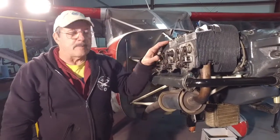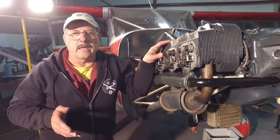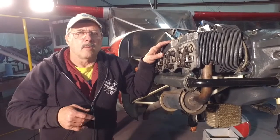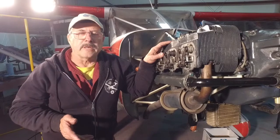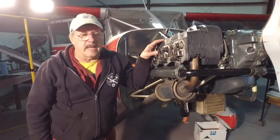This happens to be cylinder number four, and it's easy if you do it in the firing order: one, four, five, two, three, six. So after four, we're going to do number five on the other side next.